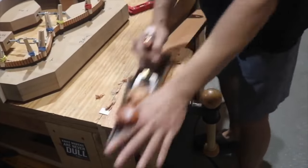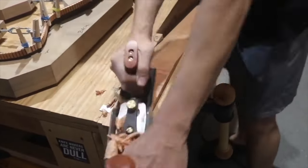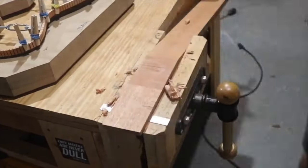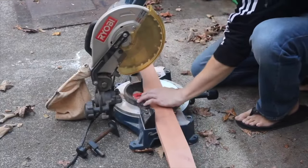The scarf joint is already cut. I'm truing up the face of the headstock and then cutting the neck to length. The small piece that I cut off will be made into the stacked heel.